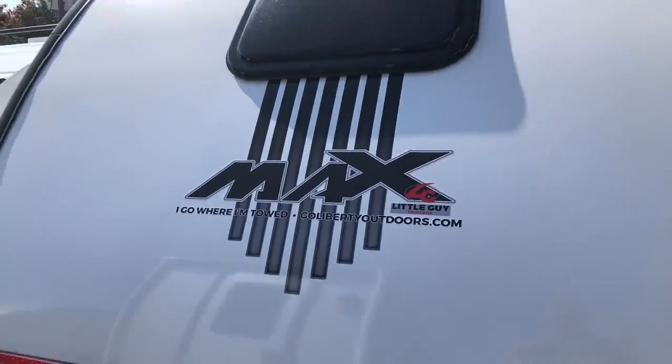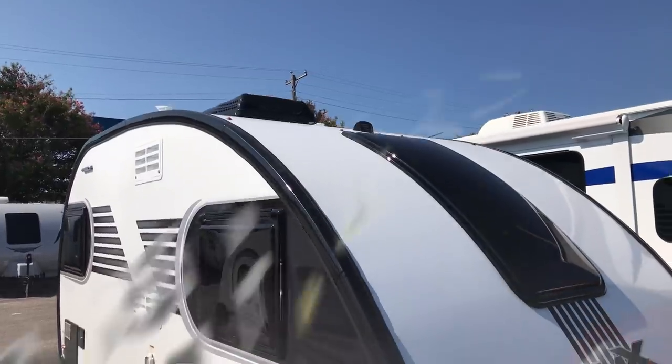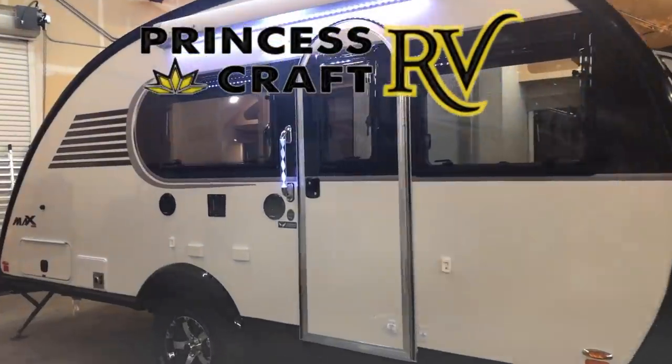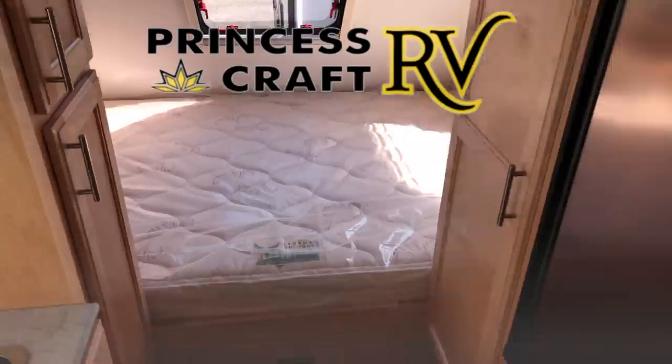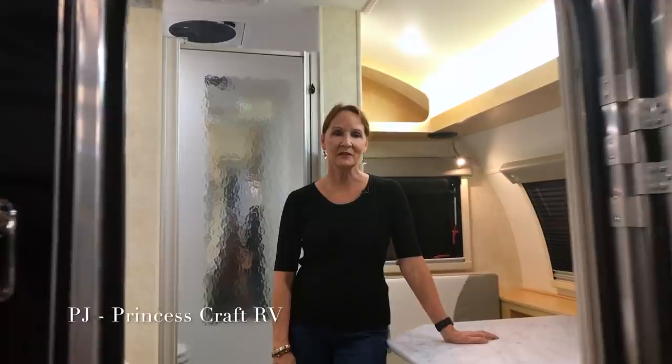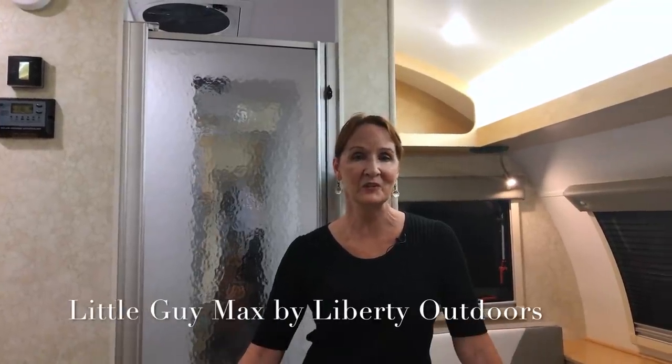I cannot wait to show you this trailer. Hello, this is PJ with Princess Craft RV, and today I have the pleasure of showing you around the brand new Little Guy Max by Liberty Outdoors. It's a great trailer, you're going to love to see the details. Let's start at the door because that's what you're going to see when you first walk in the trailer, so that's where we like to start.